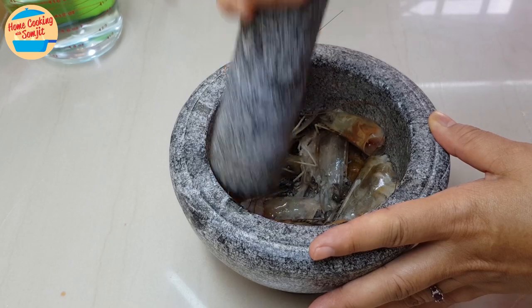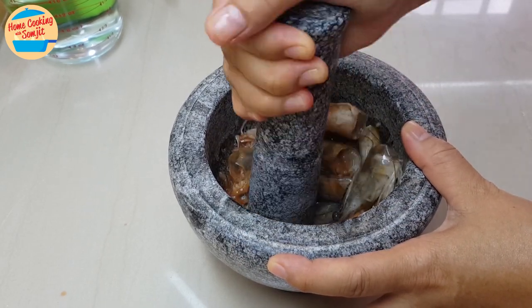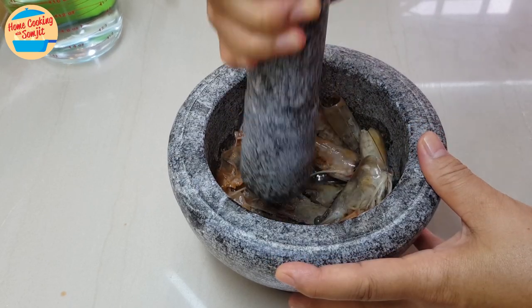Lightly pound or smash them like this. This will help to extract more of the prawns' essence while cooking. Be careful when doing this as some juice of prawns' heads can splatter out of the mortar.